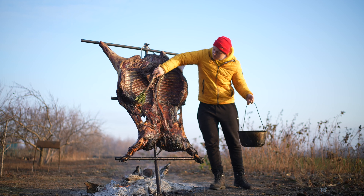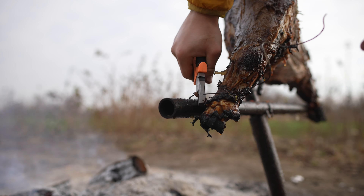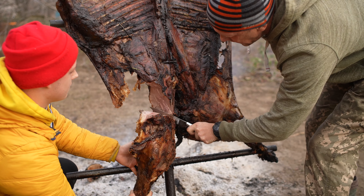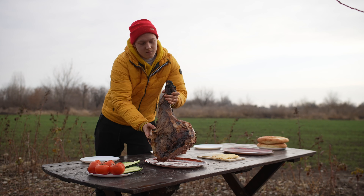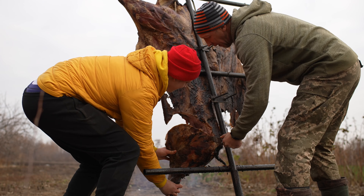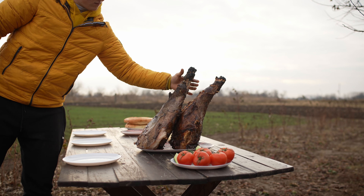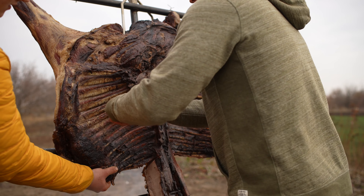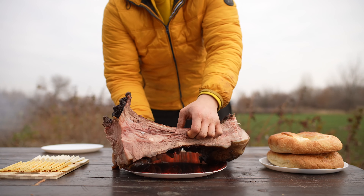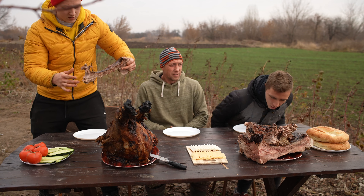The boar was over the fire for 18 hours, so I'm pretty sure the meat is fully baked. We cut off the unnecessary wire with pliers and cut off the lower legs. We put them on the table along with the ribs of the wild boar, which I most want to try. Finally, after three days of work, we can eat and enjoy the results.